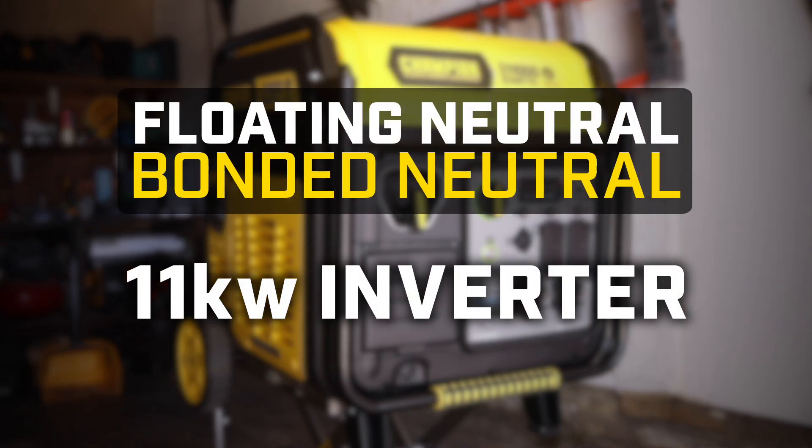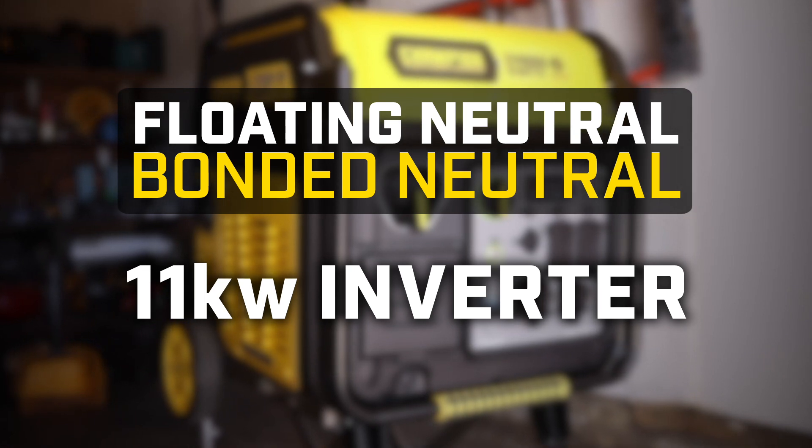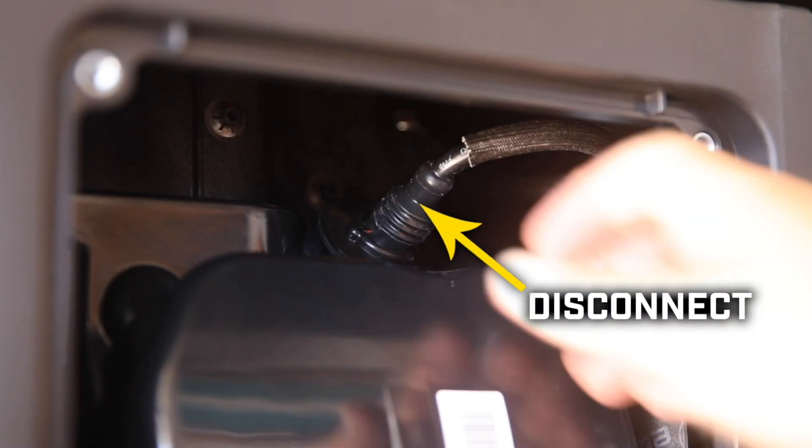This video will show you how to convert your Champion inverter from bonded neutral to floating neutral. Always let the engine fully cool. Remove the rear panel and disconnect the spark plug cap before working on your unit.